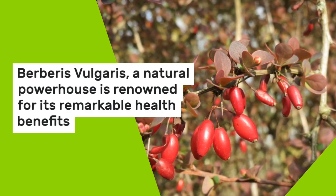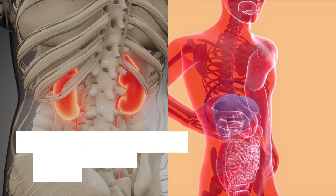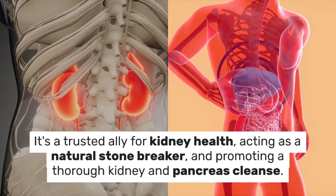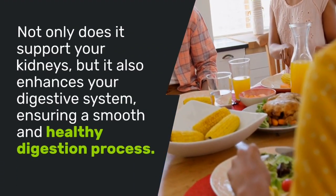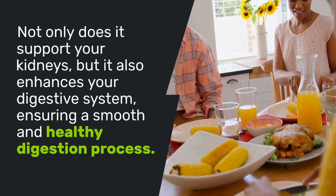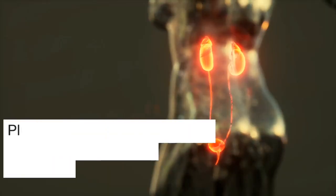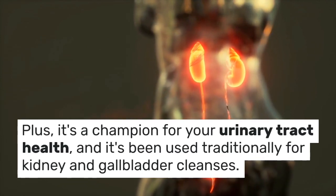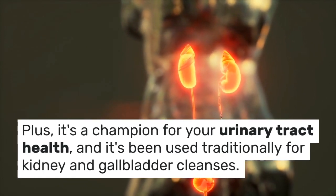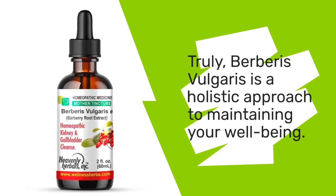Berberis vulgaris, a natural powerhouse, is renowned for its remarkable health benefits. It's a trusted ally for kidney health, acting as a natural stone breaker and promoting a thorough kidney and pancreas cleanse. Not only does it support your kidneys, but it also enhances your digestive system, ensuring a smooth and healthy digestion process. Plus, it's a champion for your urinary tract health, and it's been used traditionally for kidney and gallbladder cleanses. Truly, Berberis vulgaris is a holistic approach to maintaining your well-being.